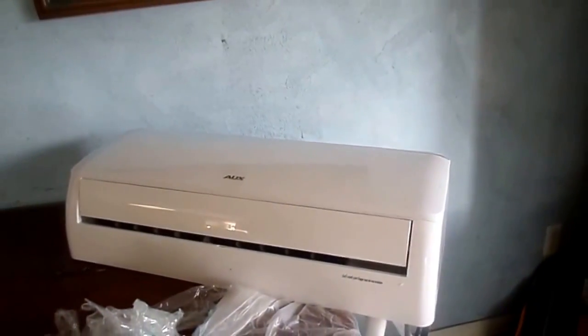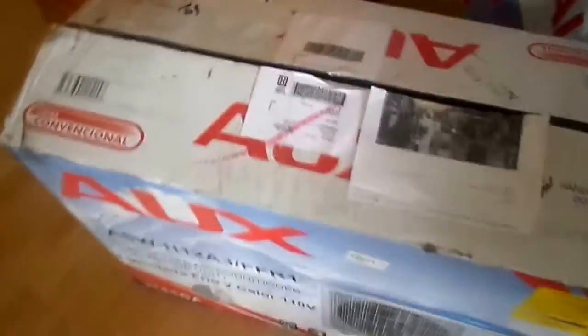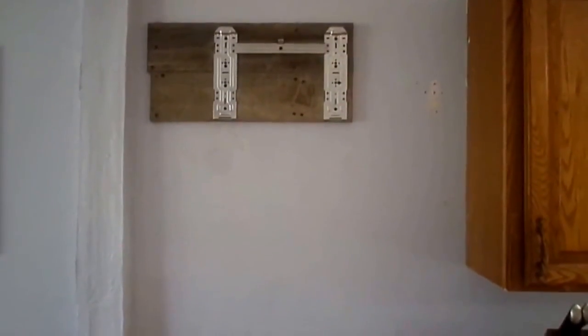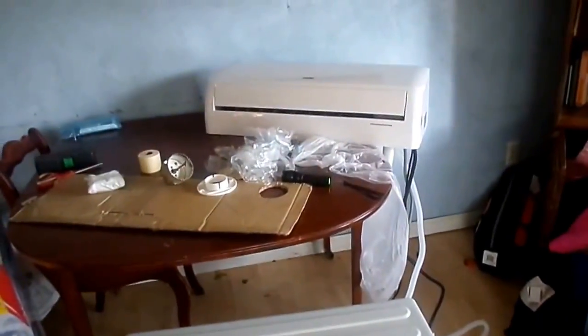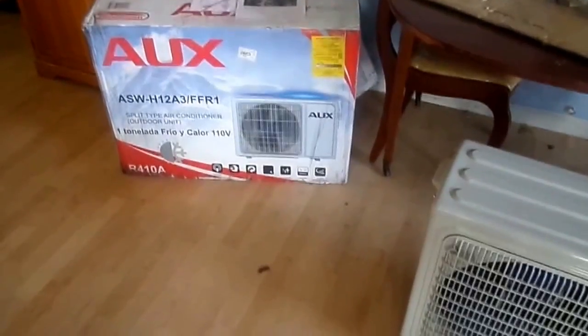It didn't come with too much stuff, mostly just the indoor and outdoor unit, and we're getting the rest of the stuff ourselves. We're putting the installation bracket up on the wall here for the indoor unit. This unit is supposed to be able to heat and cool a thousand square feet, so we're testing it out and we'll let you know how well it does.